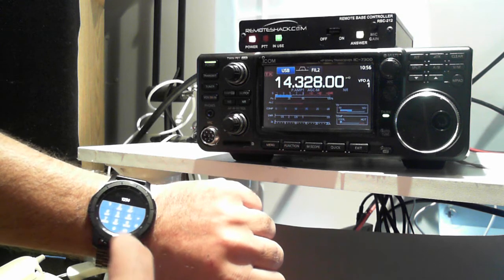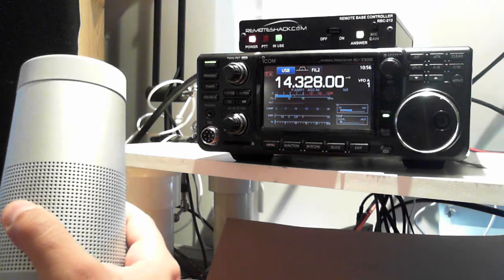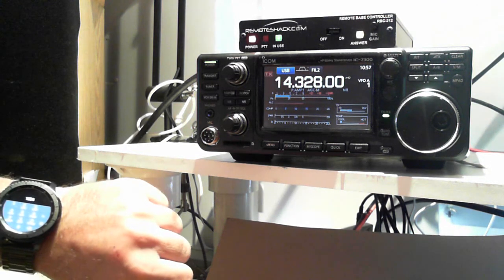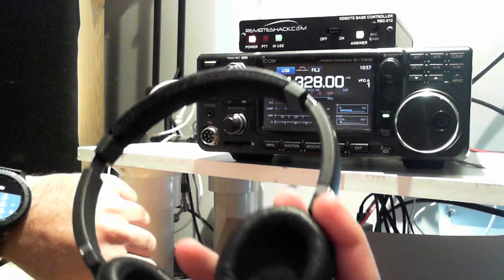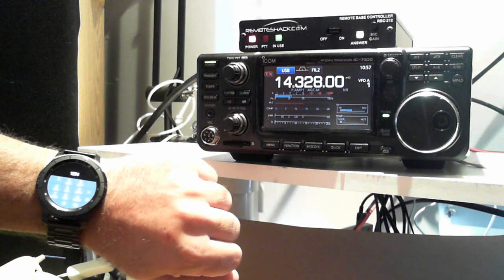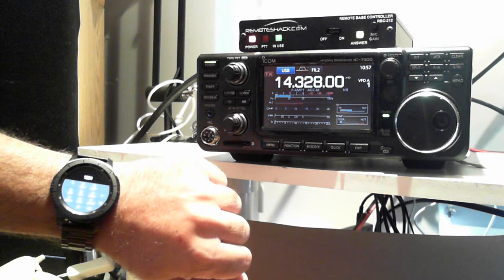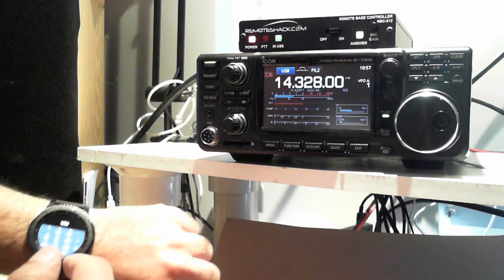That sound is coming out of my watch, but I've got a Bluetooth speaker hooked up here so you guys can hear it. You can listen right on the watch, but any Bluetooth headset will work too. Right now I have it on the Bose speaker — it sounds great. But you don't have to have this, especially for FM, 2 meters, or 440.